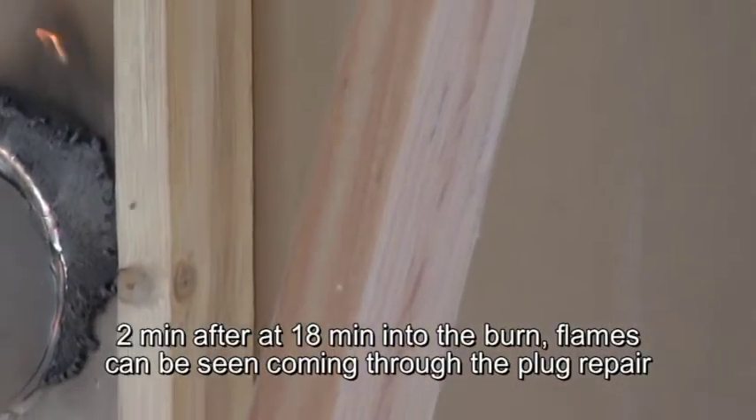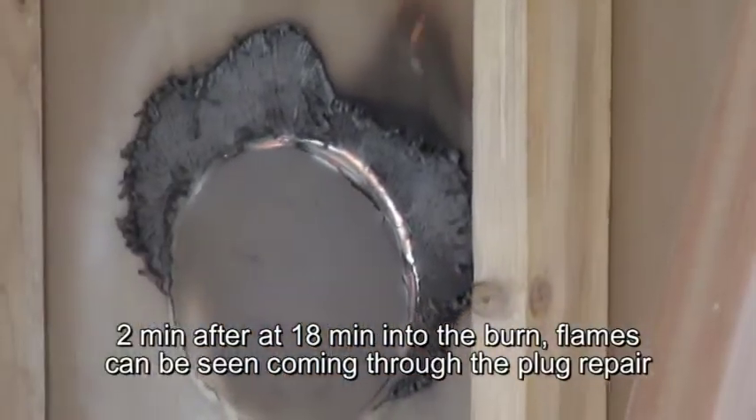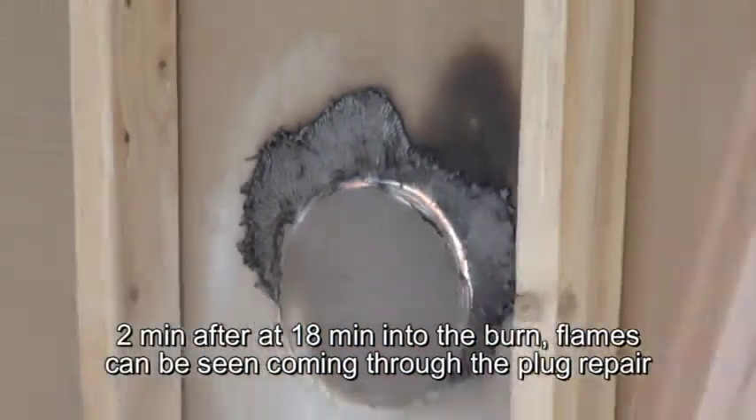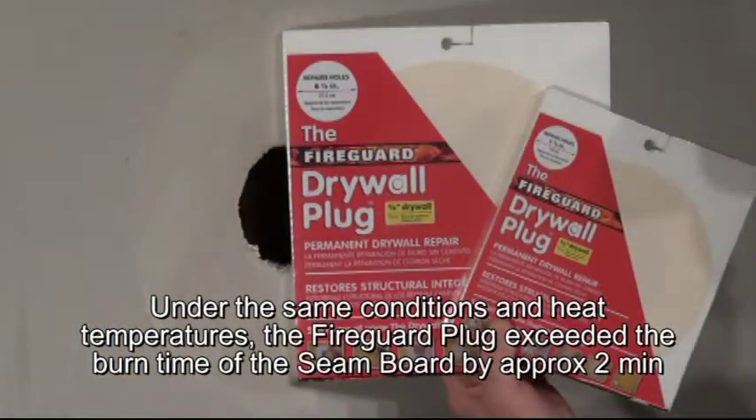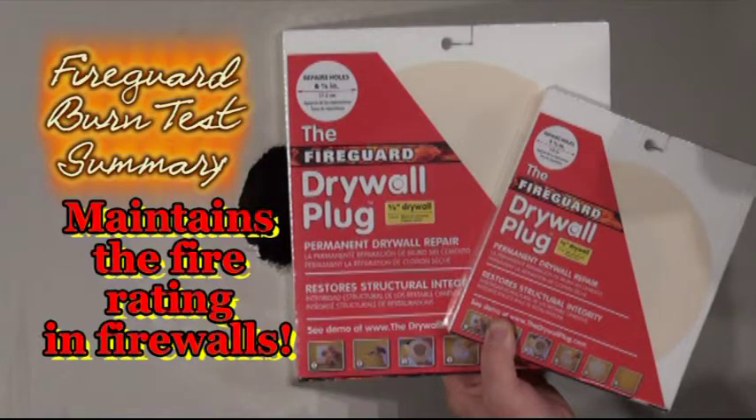Two minutes after, at 18 minutes into the burn, flames can be seen coming through the plug repair. Under the same conditions and heat temperatures, the Fireguard Plug exceeded the burn time of the seamed boards by approximately two minutes. The Fireguard Plug maintains the fire rating in firewalls.